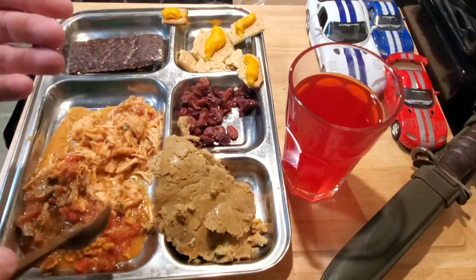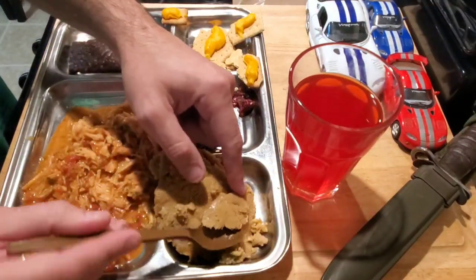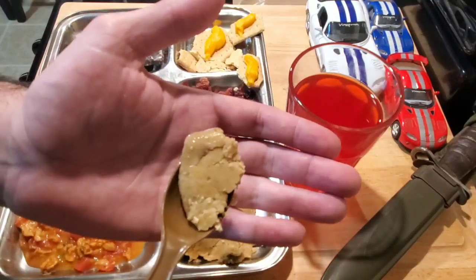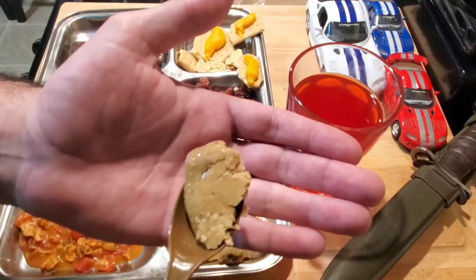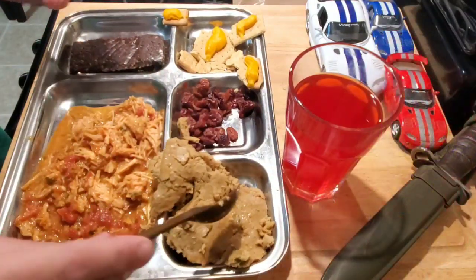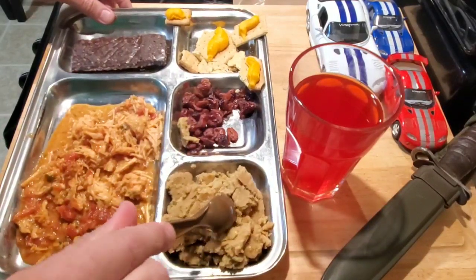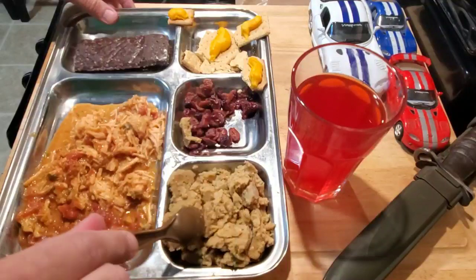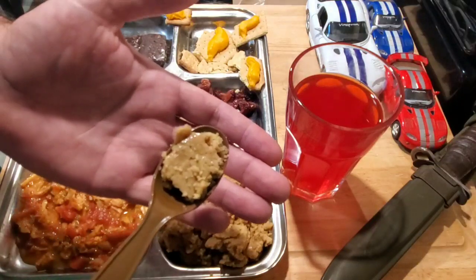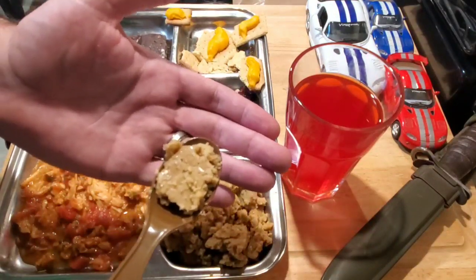I'm going to lean towards the fact that I really like this one — this is actually pretty good so far. The cornbread stuffing kind of scares me because it just looks like a pancake, not like any stuffing or anything I've seen come out of a stovetop box. Flavor is not bad, texture is way off — a little bit of sage in there, hint of black pepper, but it doesn't taste like any stuffing I've ever had. It's really just kind of a mush.